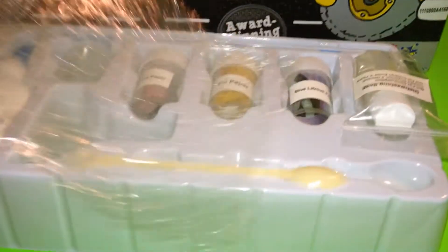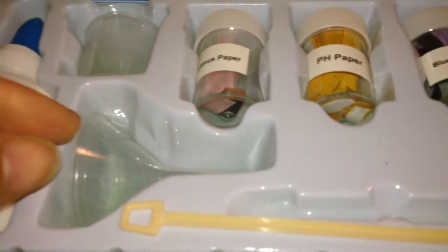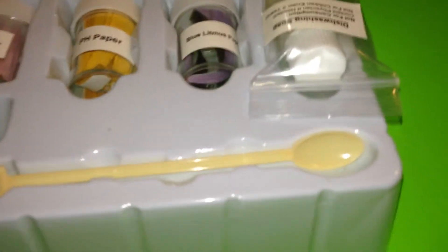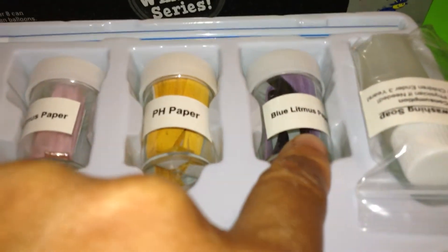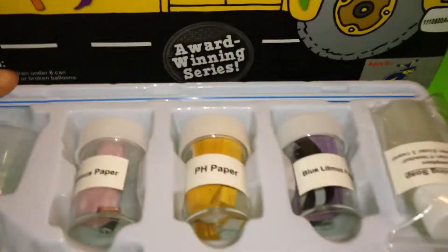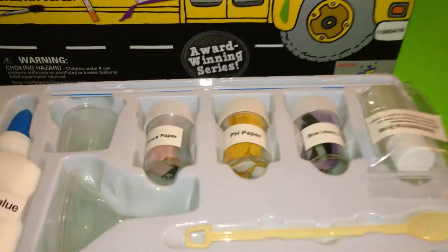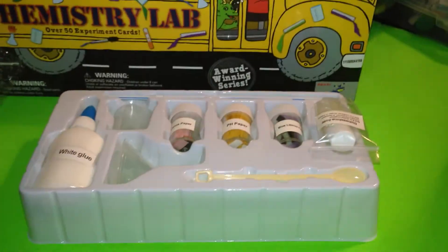Now if you lift up here, inside here you have glue, you have little containers, a funnel, a scoop, you have litmus paper here — pH paper, blue litmus — and dishwashing soap, and a straw. So that is what is in that one.